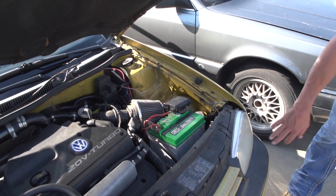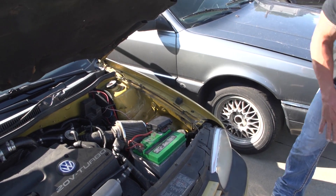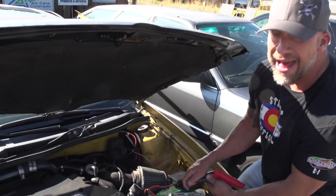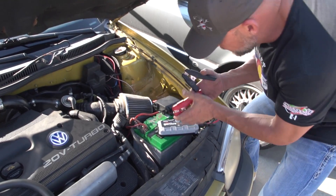No. Nothing. Any lights? No. Nothing. Absolutely nothing on here. Here you go — let's put this thing to work. It reads absolutely no battery, no lights, no nothing. Let's plug it in here.